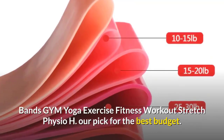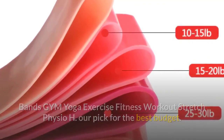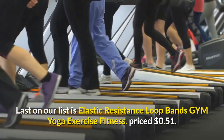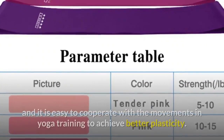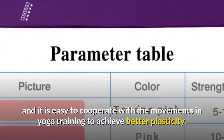Coming in fifth place, we have the Elastic Resistance Loop Bands Gym Yoga Exercise Fitness Workout Stretch Physio — our pick for the best budget on our list. Priced at 51 cents, this is an excellent option. The circle has good resilience and it is easy to cooperate with movements in yoga training to achieve better plasticity.